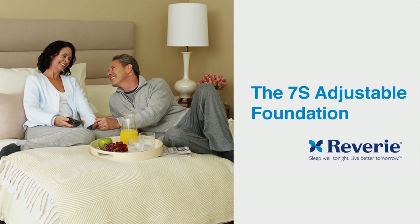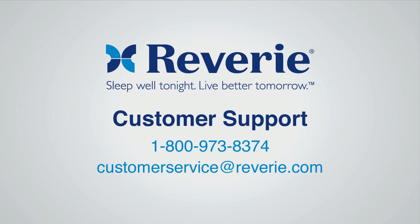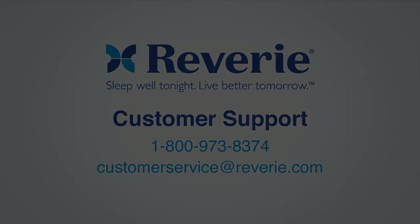Congratulations! Your Reverie 7S Adjustable Foundation is now installed. For Reverie customer service, please call 800-973-8374 or email customerservice@reverie.com. Thank you!